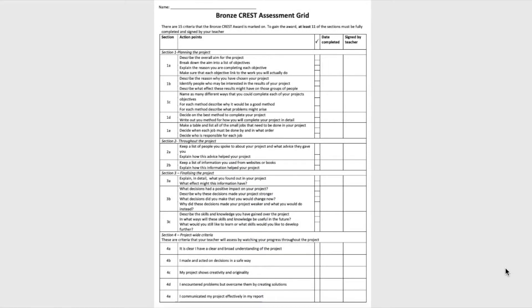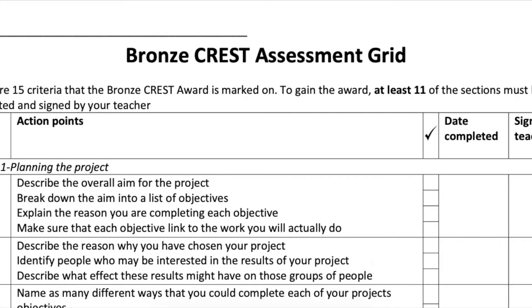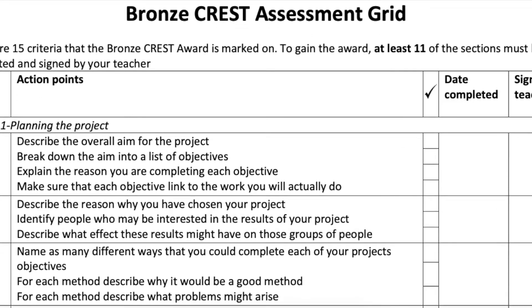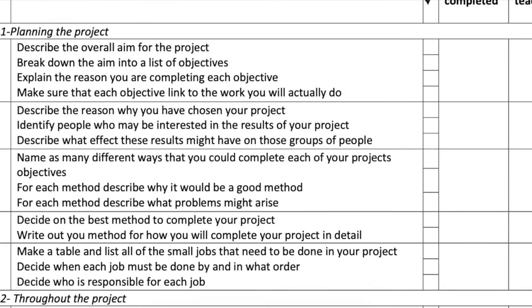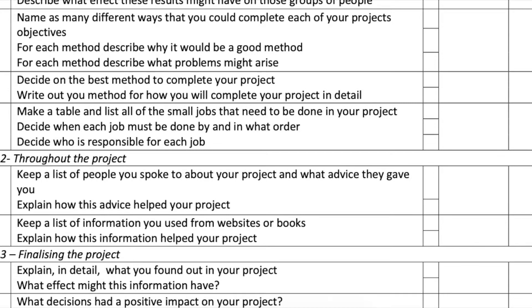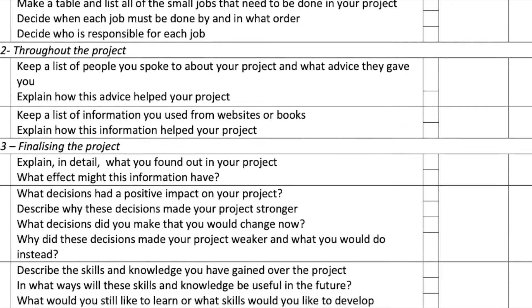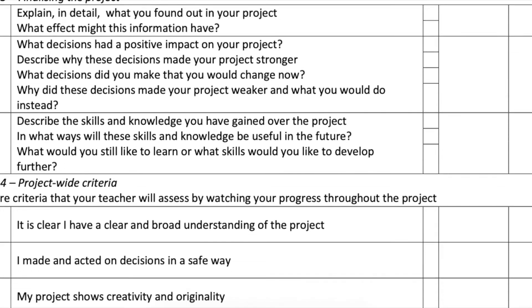Here is the Bronze Crest assessment grid — it shows all your criteria. Some of the bits are very detailed and complex, for example: explain in detail what you'll find out about the project and what effect you might have. Then there are others that say more general things like it is clear that I have a broad understanding of the project. You need to show these short statements, such as 'I made and acted on my decisions in a safe way throughout,' and it's better to mention them throughout rather than just putting it all at the end.